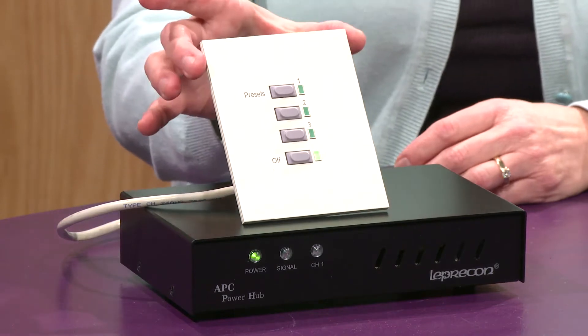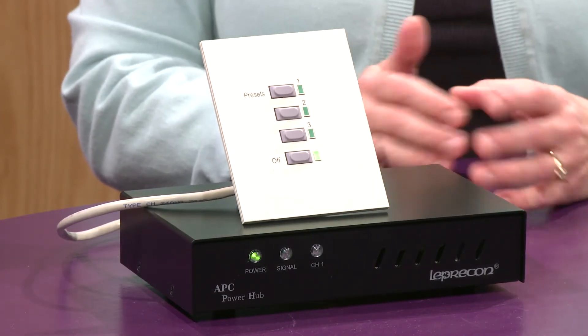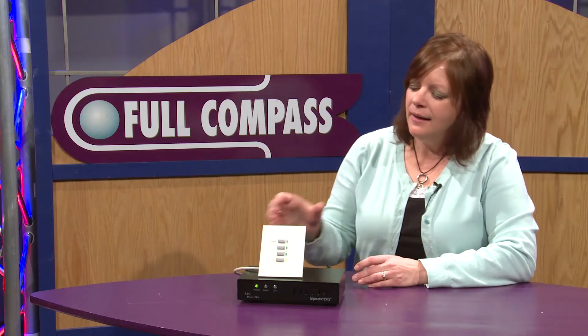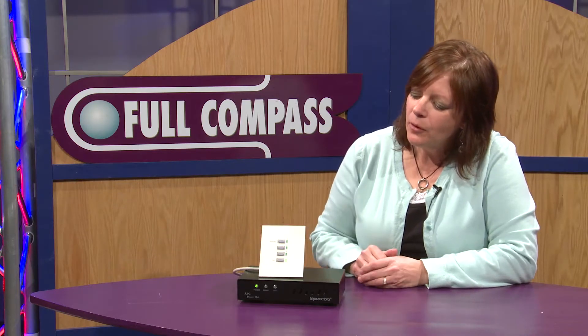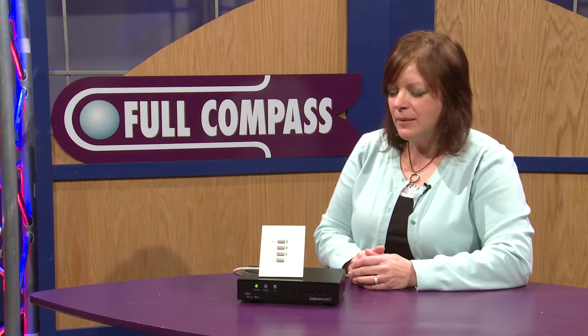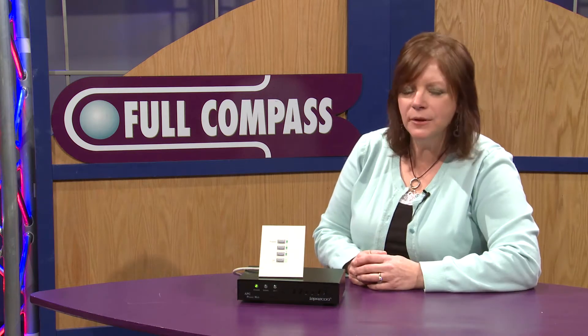These stations are designed to be integrated into a DMX system and work with a console. These panels are very simply programmed. I simply plug in a DMX signal and I can take a snapshot of the DMX and record them onto my presets.